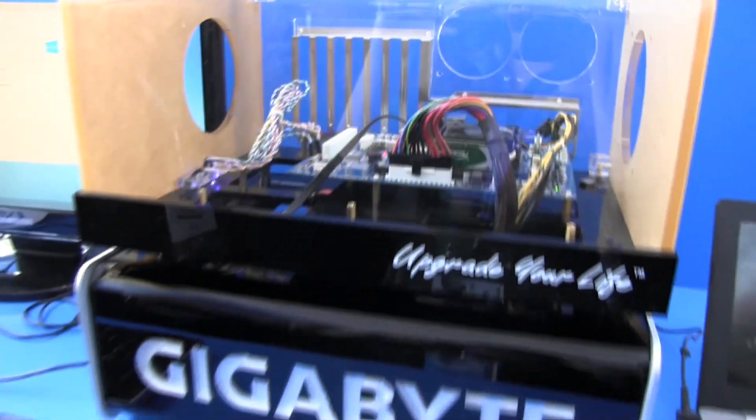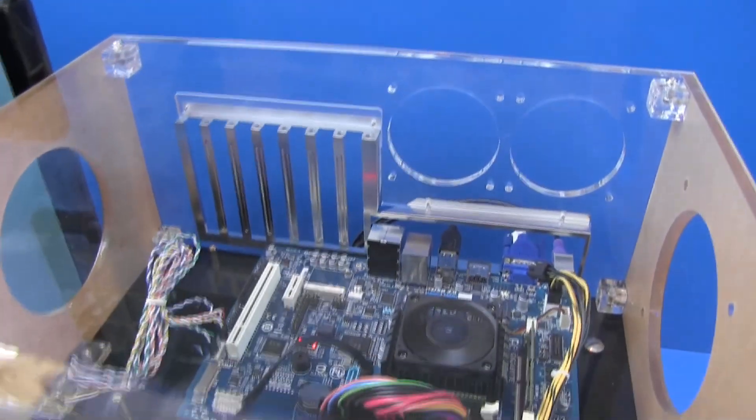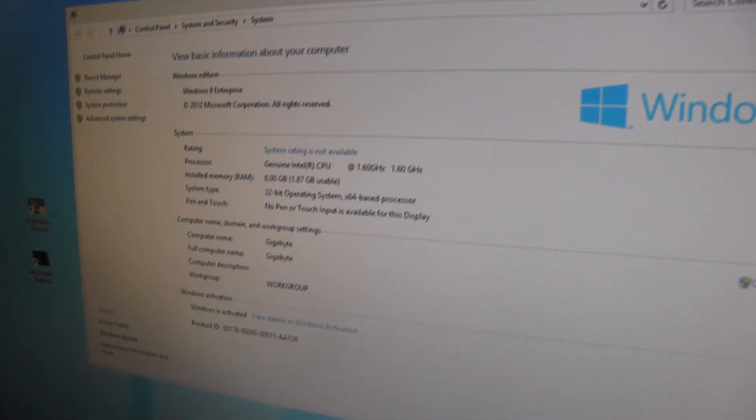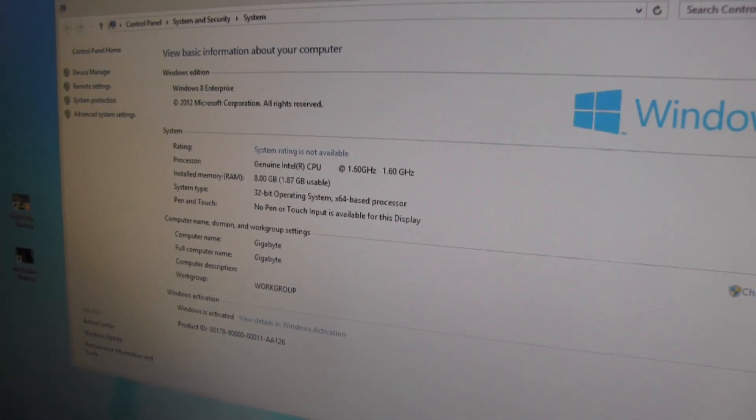We have a desktop version right here, a sample by Gigabyte. There's the board in there. You can see that over here they've capped it at 1.6 gigahertz, up to 8 gigs of RAM. But all this is capped — there's no word yet on what the final frequencies are going to be.